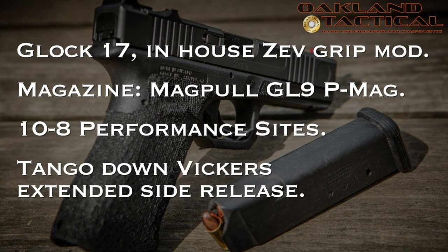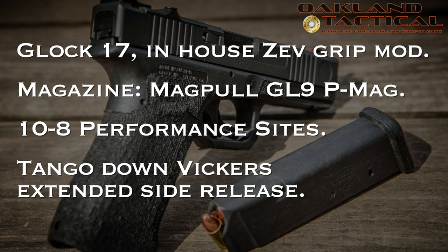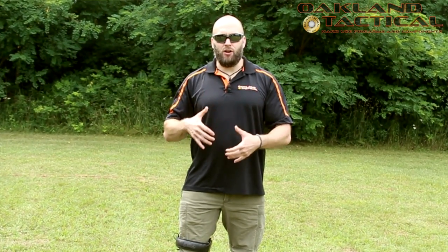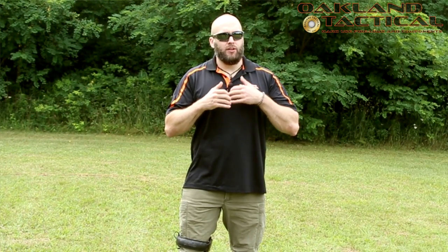When talking about draw mechanics from concealment, the first thing to address is getting the cover garment clear and out of the way of the gun. We can do this several ways. The most common is using the reaction hand — the off hand, in my case the left hand. I grip the cover garment and get it out of the way so I can establish a firm grip on the firearm and get it out of the holster. The objective is to get the garment as high and out of the way as possible, or get it behind something.